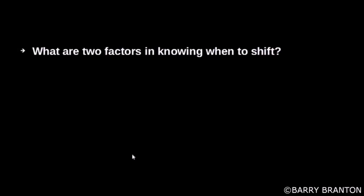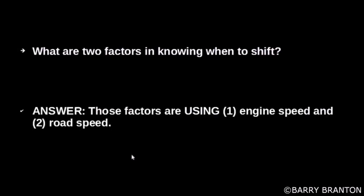What are two factors in knowing when to shift? Those factors are using engine speed and road speed.